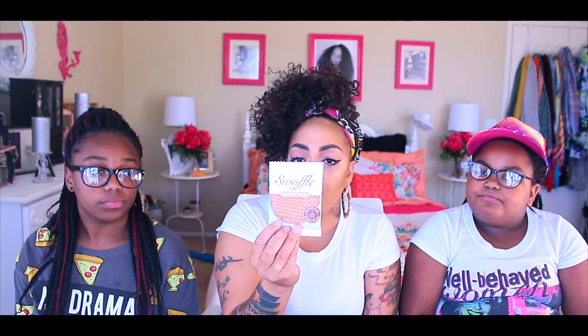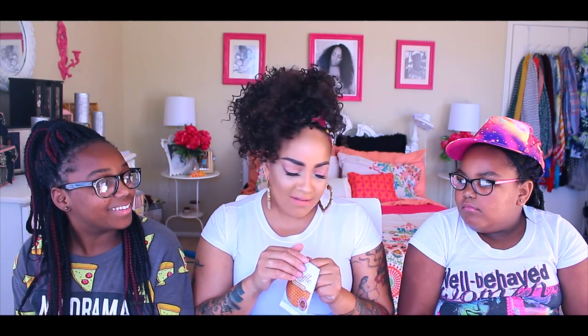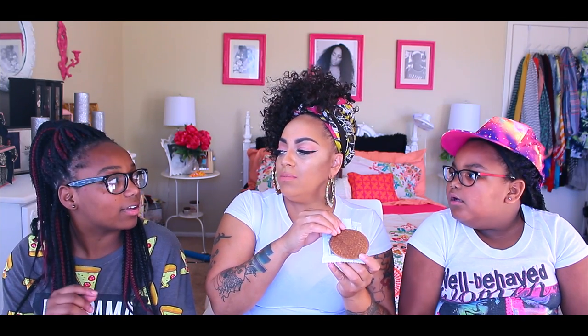Okay, Mumsy gets to pick next. We're going to try a waffle caramel-filled Dutch treat — a wafer waffle cookie inspired by the traditional Dutch treat. We may need a little tea with this. It's gluten-free for those who don't like gluten. It looks like a Nutty Bar — the thin packaging.